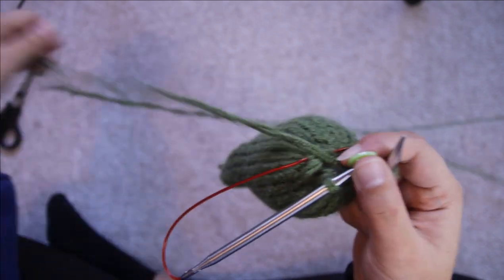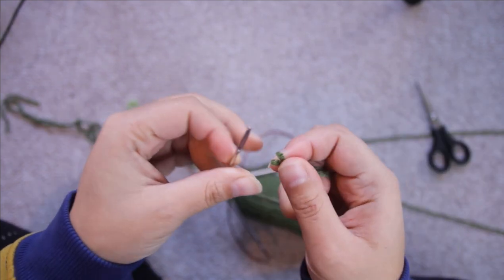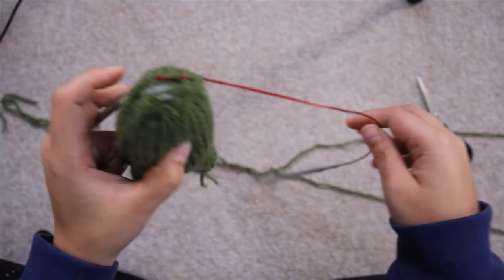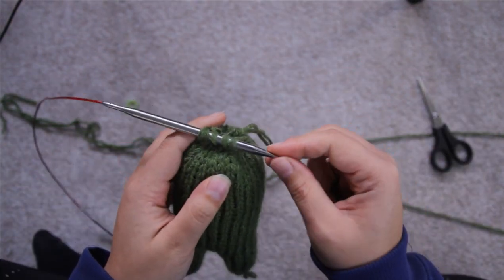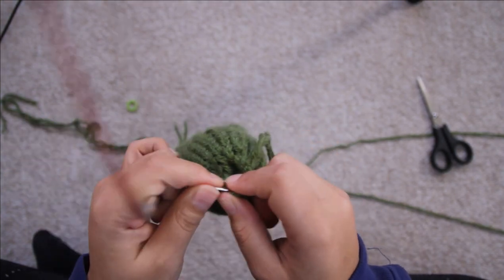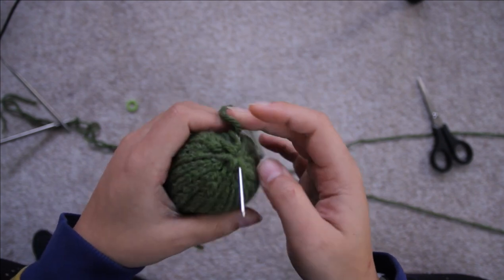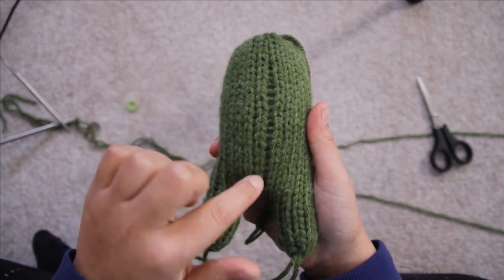Now you've finished round 25, remove the stitch marker — that's no longer needed. Cut a long tail and thread the tapestry needle onto the tail of that yarn, and you just want to do a gathering stitch — basically you're slipping all the stitches onto the tail so that you can pull it all together, pull it tight, and it just closes up that little gap at the top. Once you've pulled it taut it's nice and sealed, and now you just want to weave the tail end into the top.